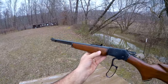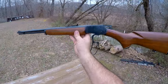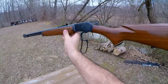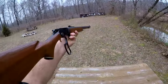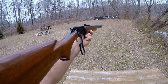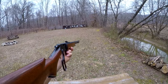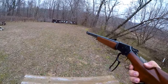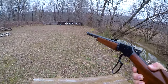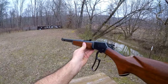This one was manufactured in 1959 according to the serial number. If any of you watching have never shot a vintage Marlin 39A, you really don't know what a lever action rimfire is all about. I'm just being honest — this thing sets the standard as to what a rimfire lever action should be.